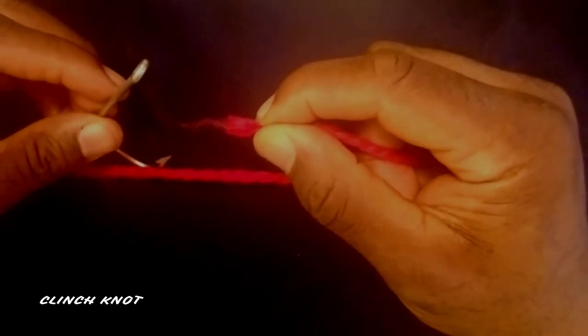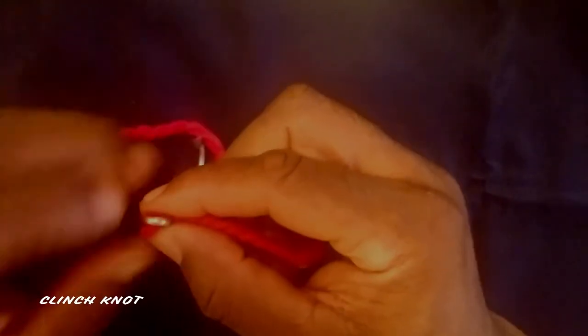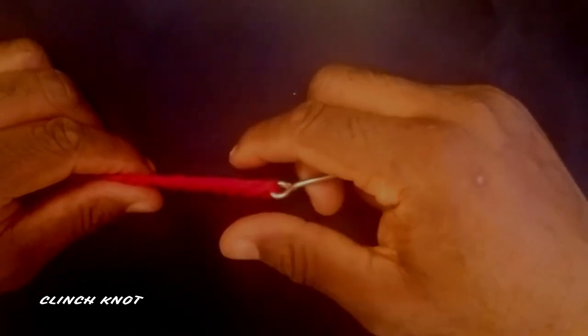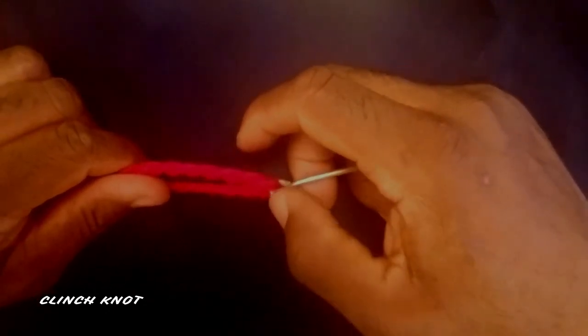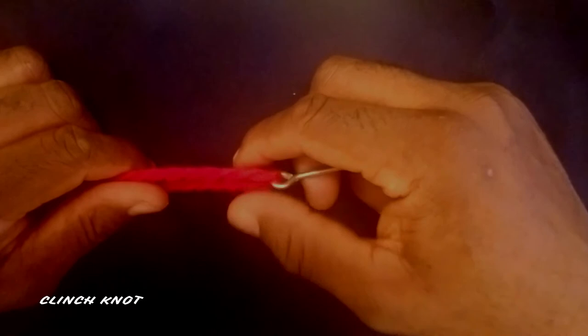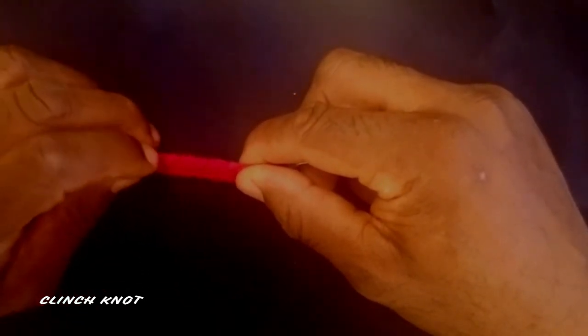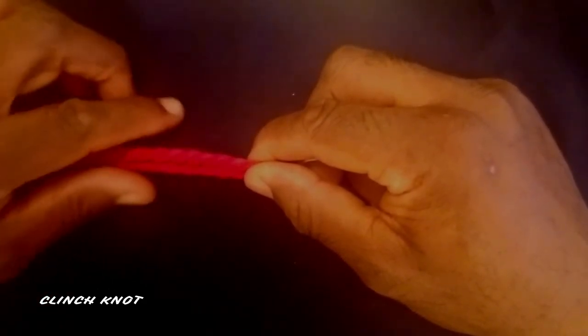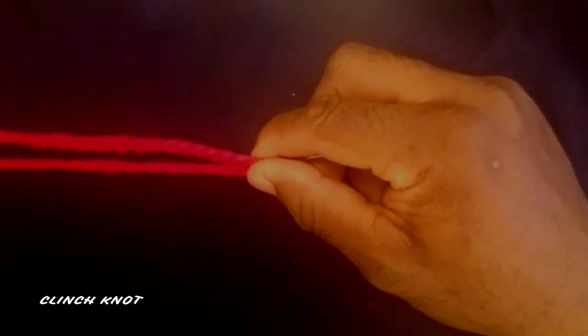Take your line — I like Power Pro max quattro, 25% thinner braid. Put it through the eye of the hook like so and pull your line out. Take your index finger and thumb and put it at the end of your hook so that you have a little space there, because that's gonna be a hole we'll use later.